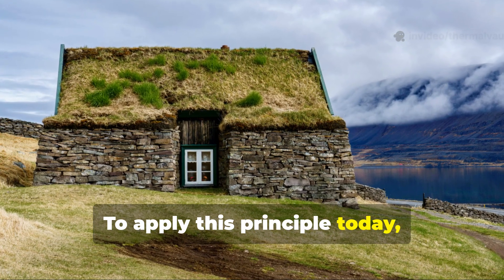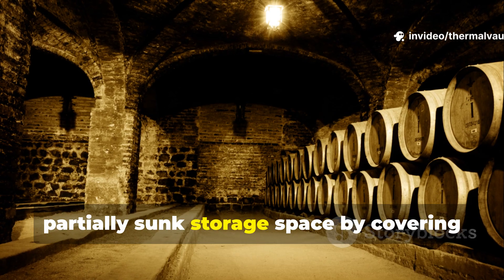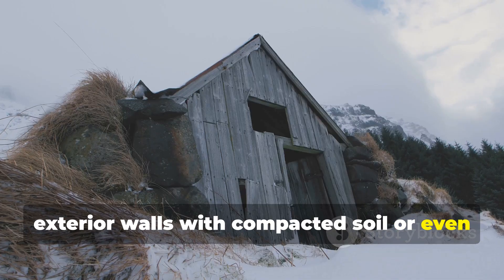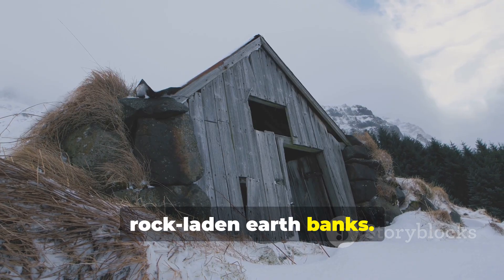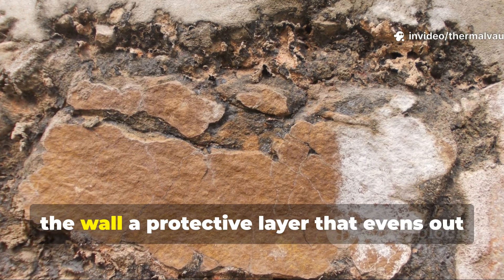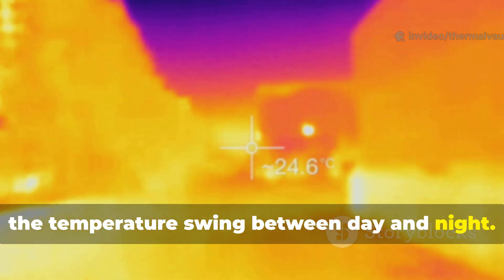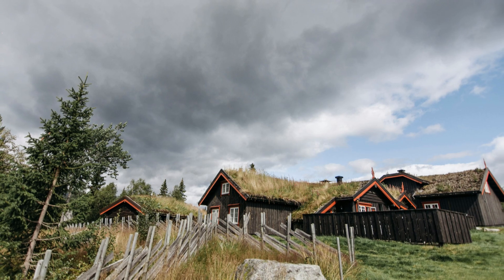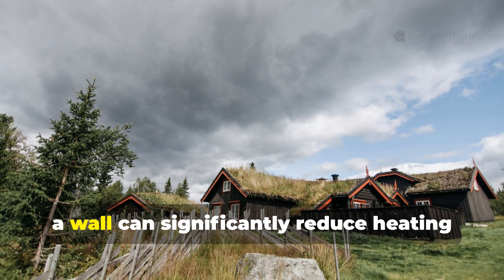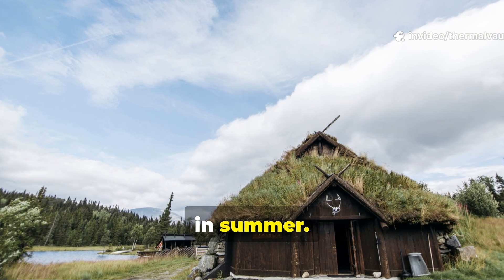To apply this principle today, you can build a bermed workshop or partially sunk storage space by covering exterior walls with compacted soil or rock-laden earthbanks. The goal isn't to bury the structure completely, but to give the lower half of the wall a protective layer that evens out the temperature swing between day and night. Even applying earth-berms just halfway up a wall can significantly reduce heating needs in winter and cooling requirements in summer.